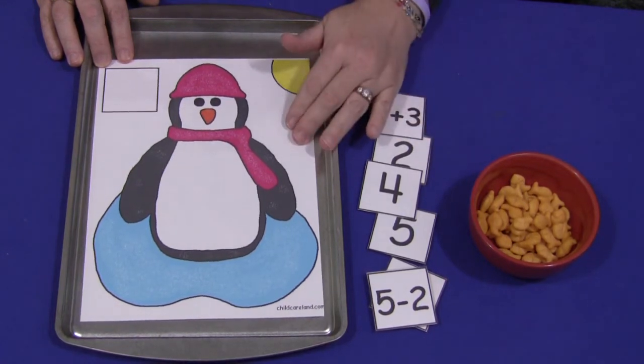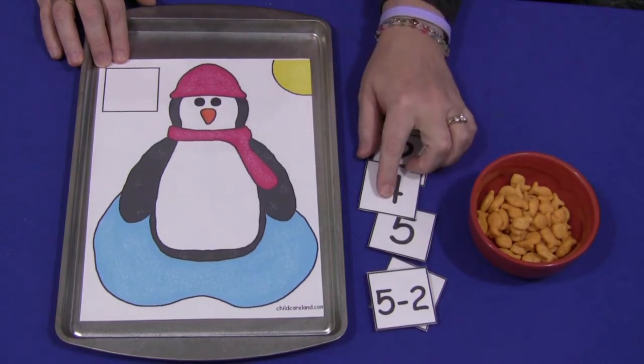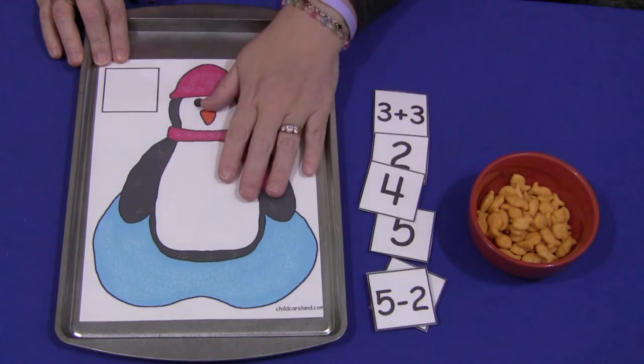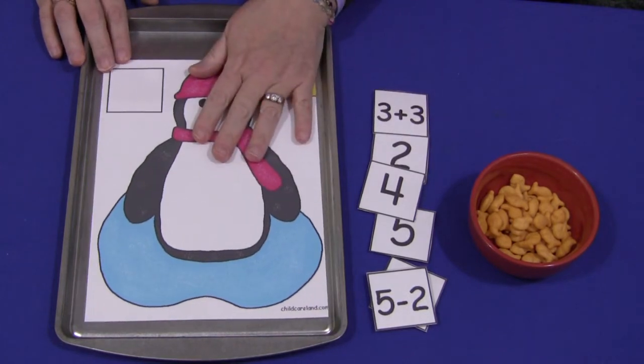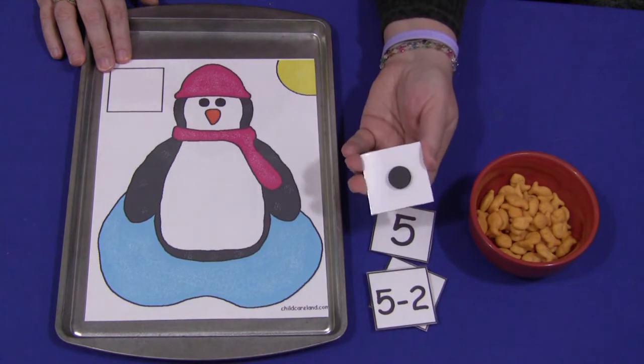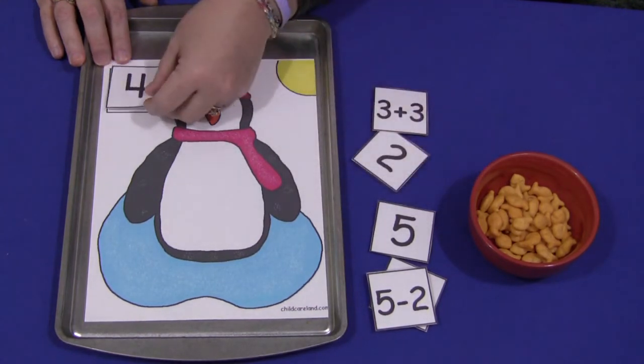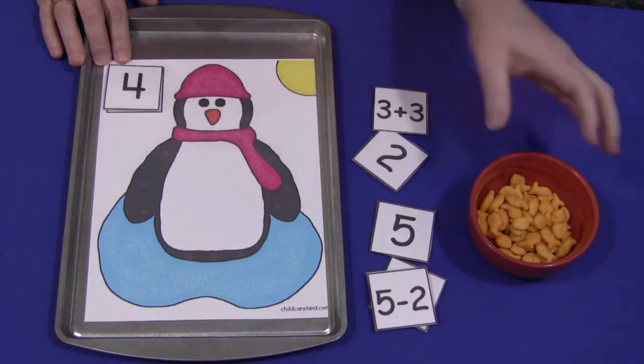You print it out on cardstock paper, laminate it, and cut the squares out and laminate those. It's up to you how you'd want to set this up, but I put mine on a metal cookie sheet. On the back of the squares are self-adhesive magnets, and what the children would do is pick a number and put it on their penguin math mat. You need to have some kind of counters.